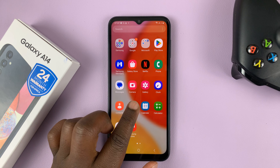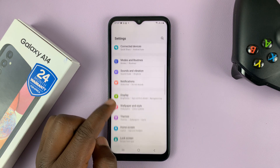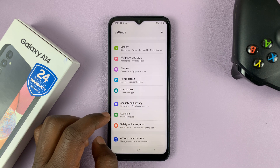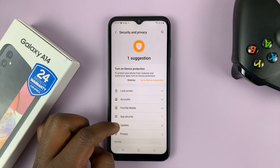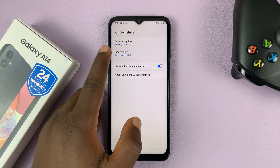Simply go to Settings. On the main settings page, scroll down to Security and Privacy, tap on that, and then under that go to Biometrics, tap on that, and then go to Fingerprints.